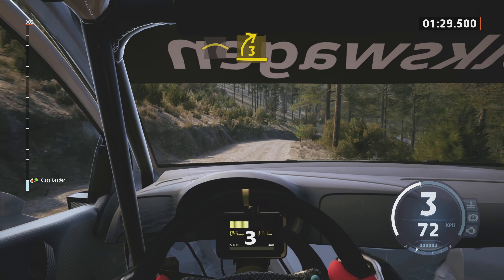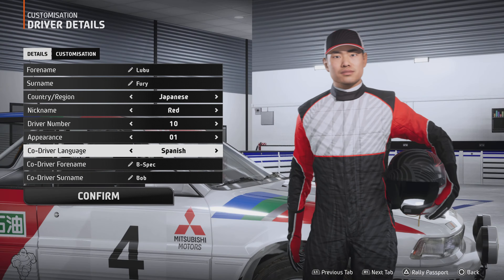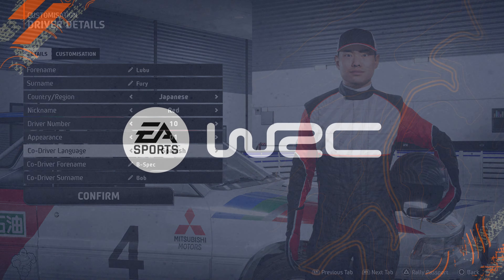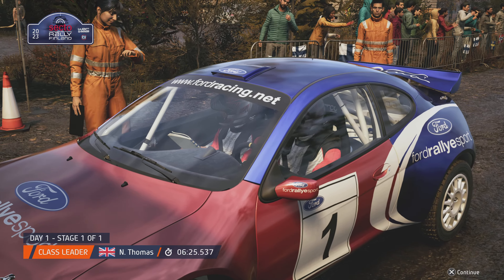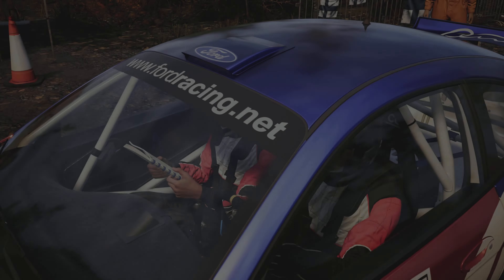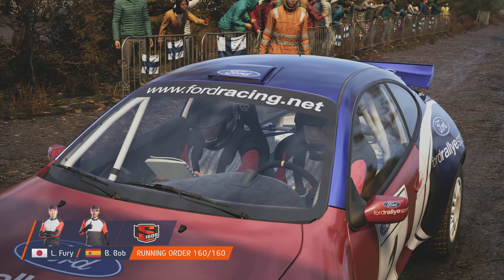Und späte 3, rechts. In 3, links. In 3, rechts. In 4, rechts. In 4, rechts.